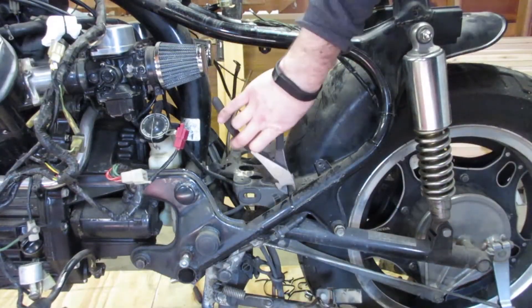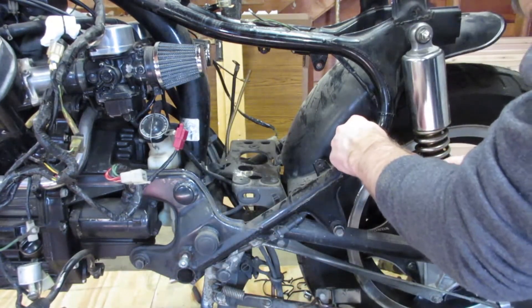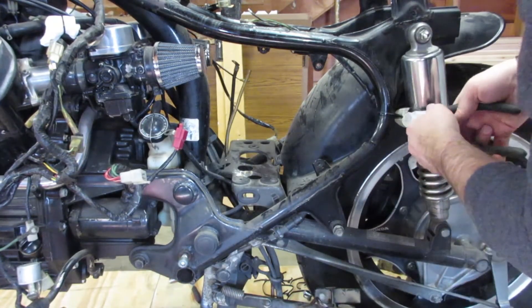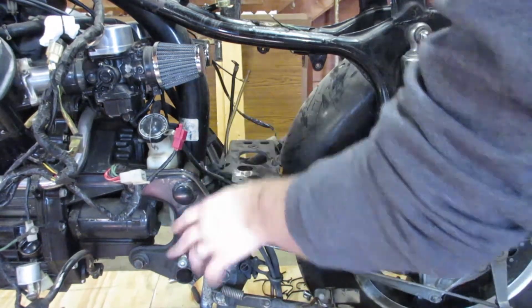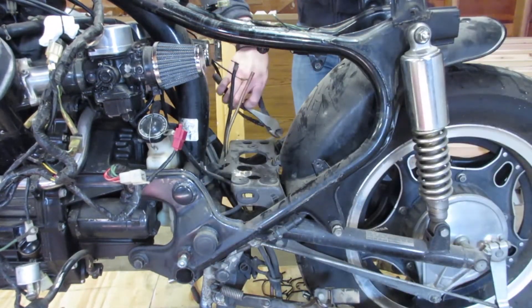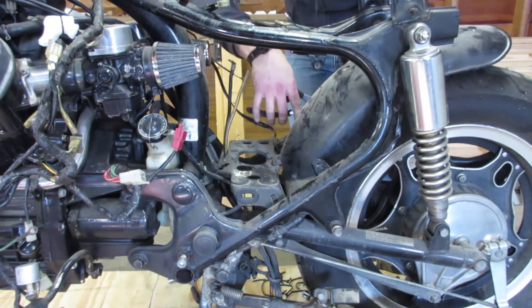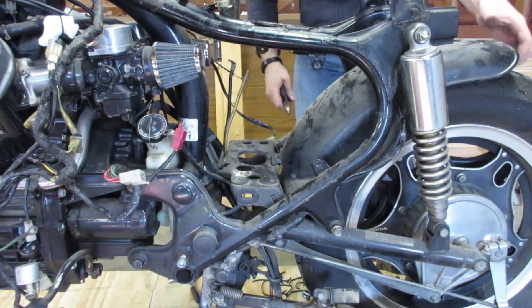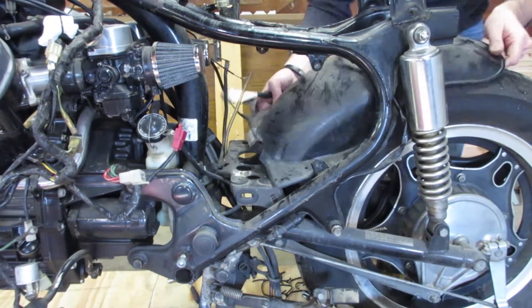Originally I wanted to create that exposed rear wheel look. So what I did was I modified the stock rear fender and of course attached it with about 200 zip ties. Removal was a little tricky, but with a little convincing I was able to remove it.